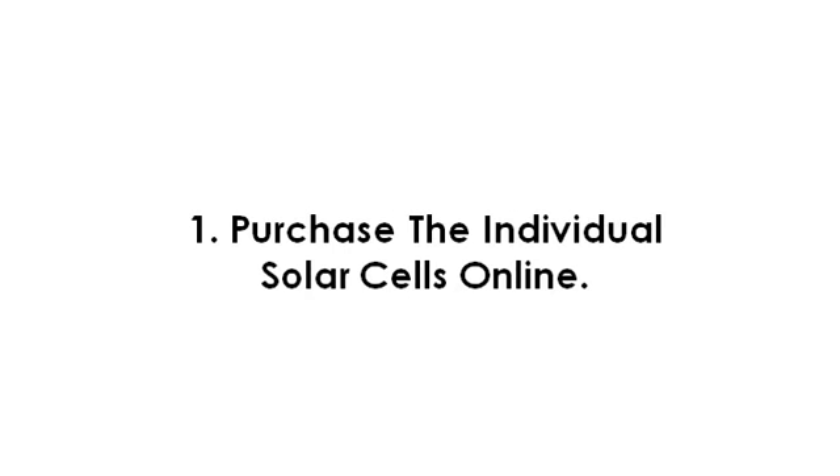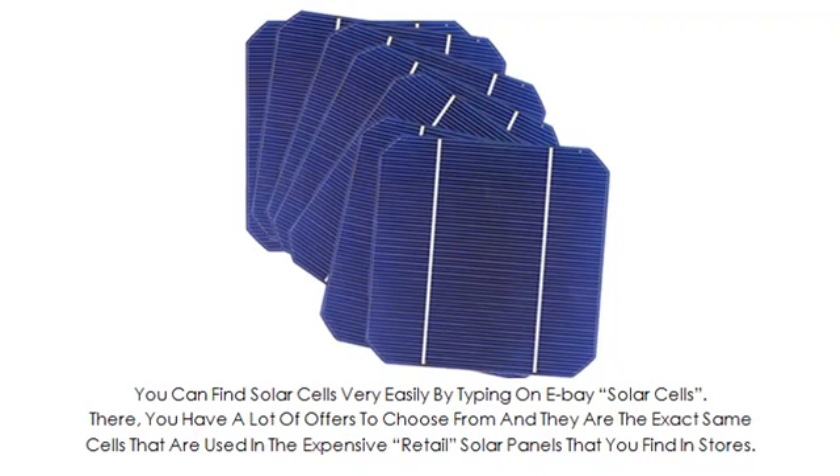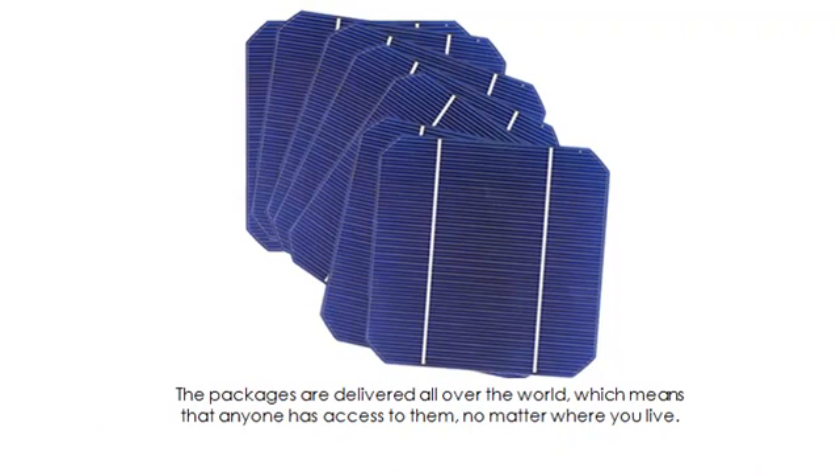Step number one. You can find solar cells very easily by typing on eBay 'solar cells.' There, you have a lot of offers to choose from, and they are the exact same cells that are used in the expensive retail solar panels that you find in stores. The packages are delivered all over the world, which means that anyone has access to them, no matter where you live.